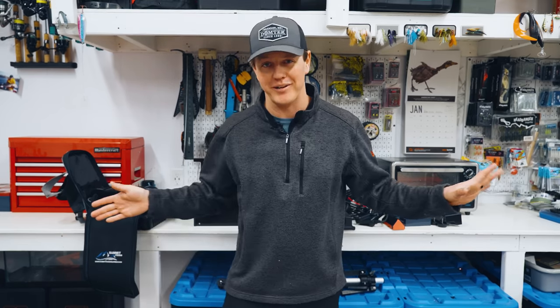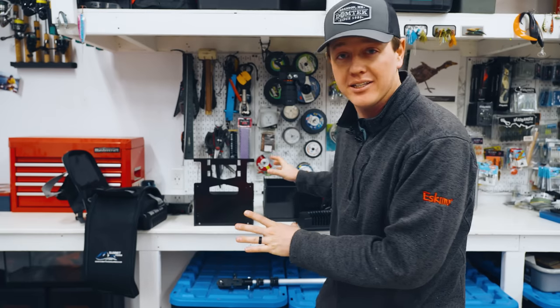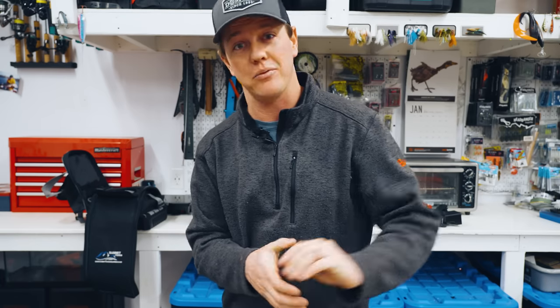Hey guys, Jay Stephens here. Welcome to another video. In today's video, we're going to answer one of the questions I am most commonly asked: what are your LiveScope settings when you're out ice fishing? First thing we're going to do today is set up my new LiveScope module and screen on my new shuttle from Summit Fishing Equipment, and then we're going to head out fishing and I'll show you exactly how I like to dial in my graph.